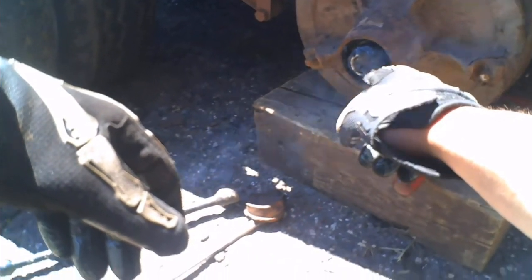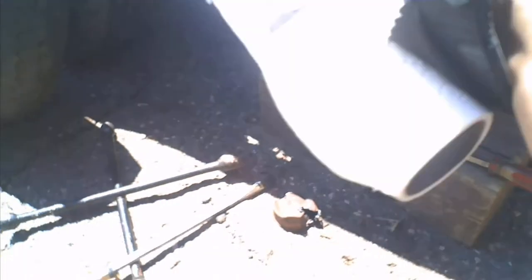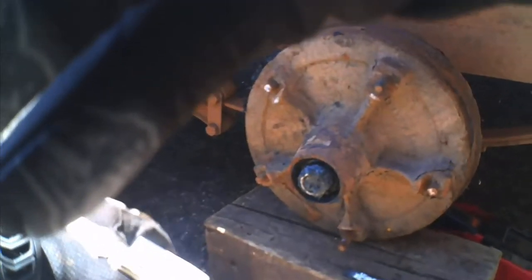Usually your castle nut will have a cap on it, and the cap was so seized on there I couldn't use anything. Usually it's on there like that and you can get something in between there and pound it out — like a screwdriver. I had to tear into it first and then start cutting the cap in order to get it loose and exposed. It's a messy job, so I definitely recommend you grab some paper towel and don't wear any good clothes.